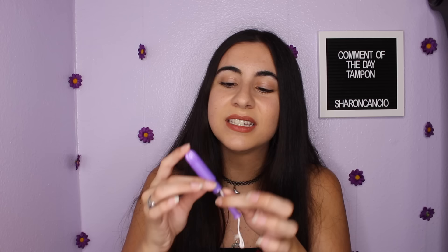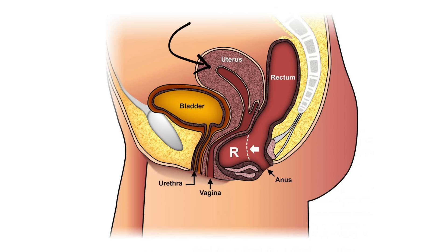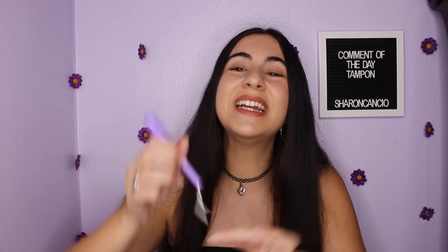The biggest mistake is only inserting the tip of the applicator. If you don't insert it completely, the tampon won't be fully inside your vagina and it will hurt and feel very uncomfortable. Don't be afraid to insert the entire barrel. If you can still see some cotton peeking out, just use your finger to push it back up. And don't worry about the tampon disappearing inside your body — your vagina has a wall, like a sock, so it can't get lost or travel up your stomach. Leave the string outside so you can remove it later.